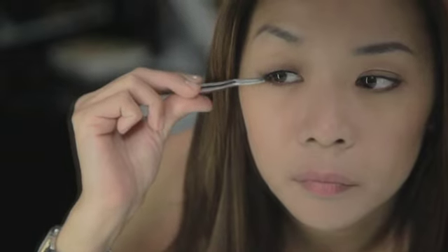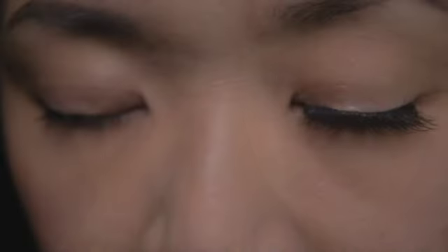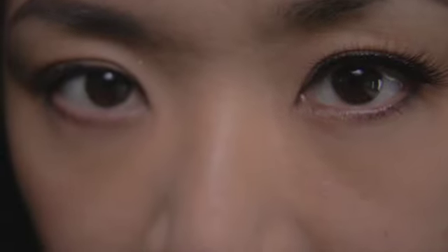Once you're happy with the positioning, using the applicator tap it into position so it holds. And remember, our makeup artists can always help applying your lashes at any Shu Uemura counter.